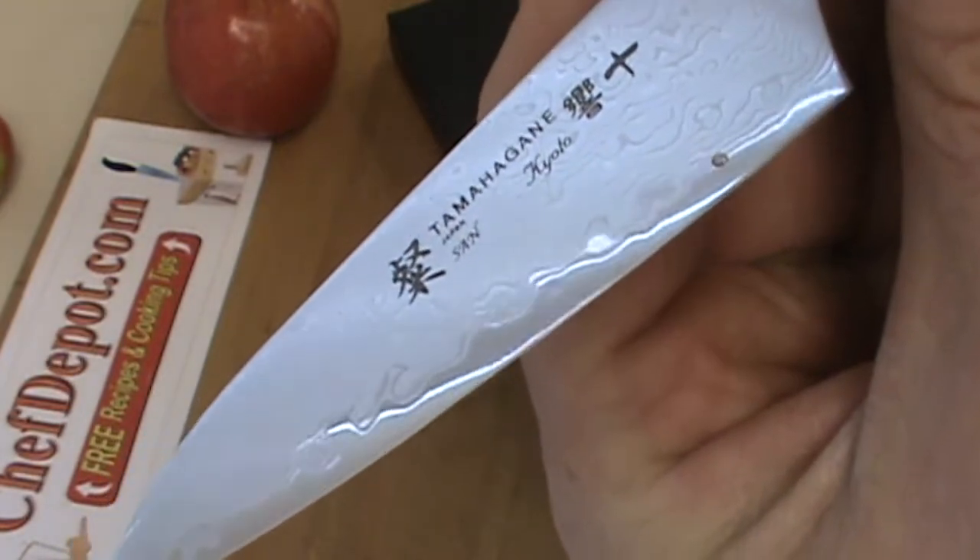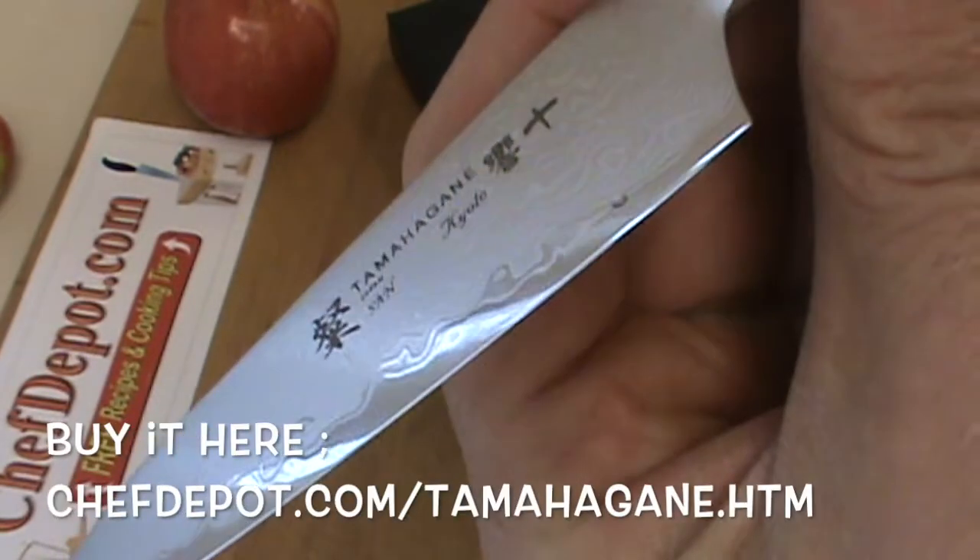Look at that mirror polished wave edge and all those layers.